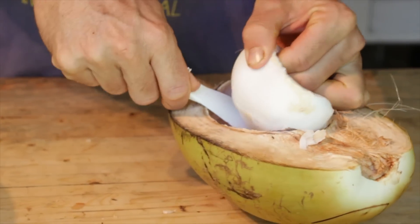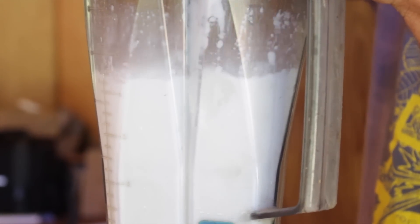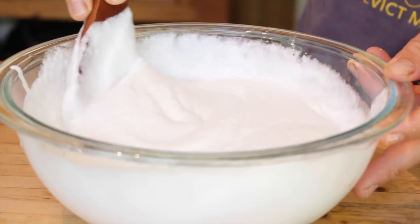A lot of people are really into coconut yogurt these days. It's an awesome healthy alternative to dairy yogurts. In this video, we're going to show you how to make your own coconut yogurt at home. It's really easy, it's really simple, and it's super cheap. So follow along and make some yogurt at home.